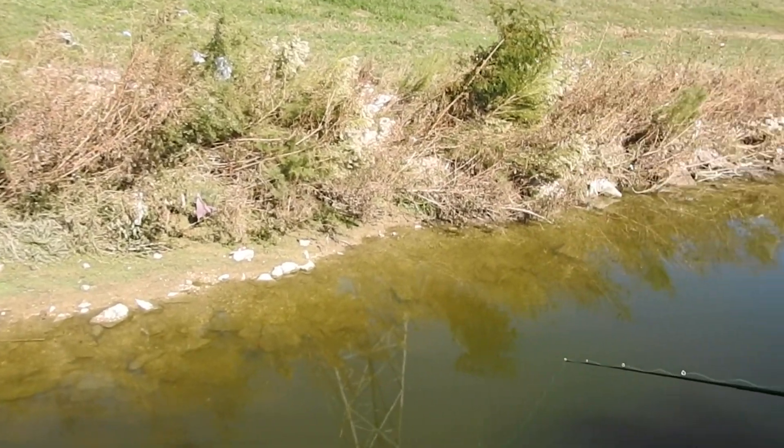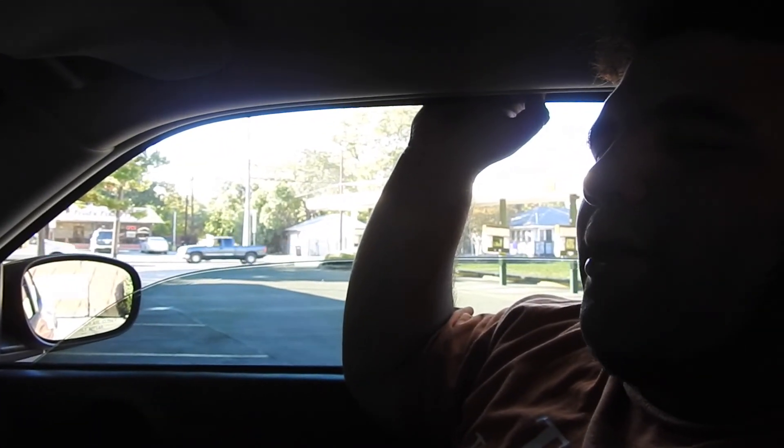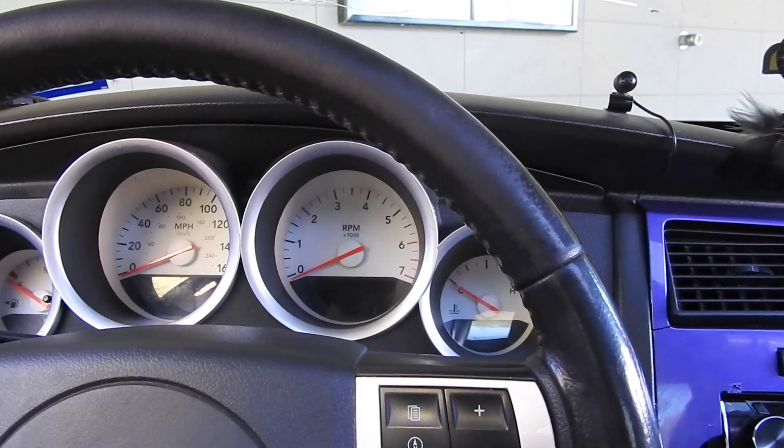Today was a bust — we didn't catch anything. We had a little bit of bites but no fish-on type of deal. We were out there for about four to five hours. We'll be back though. There's definitely big fish there for sure, but the lures didn't really catch their eye. We came to Sonic after — you know the vibes, mango slushy. We'll be back guys, stay tuned.